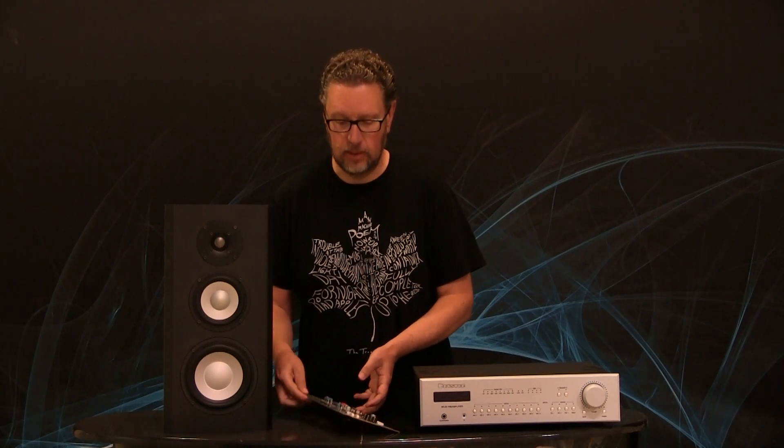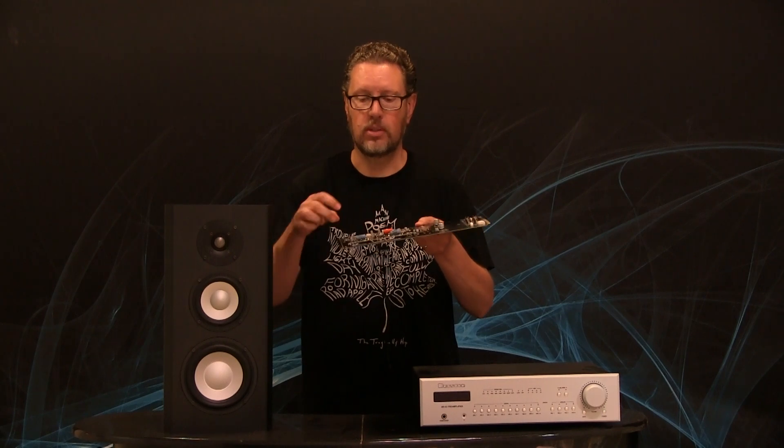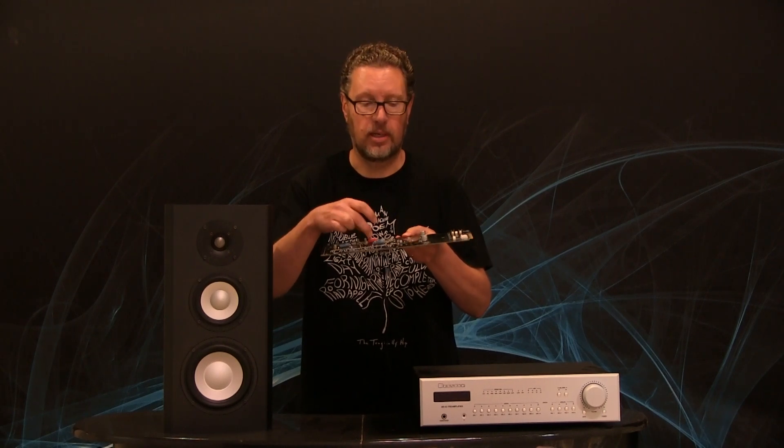We've now brought in-house the capability to populate circuit boards, particularly to populate surface mount components. The surface mount parts are called that because they literally sit on the surface of the circuit board and make electrical contact with pads on one of the outside surfaces of the board. They don't go through the board like traditional so-called through-hole components, like these bigger resistors and this capacitor here.